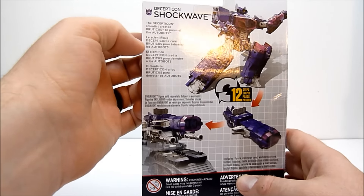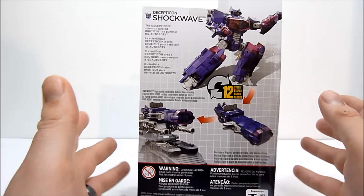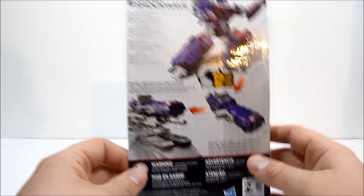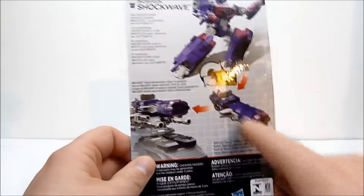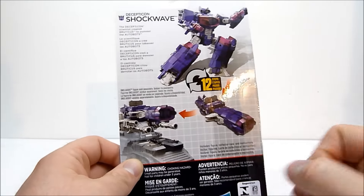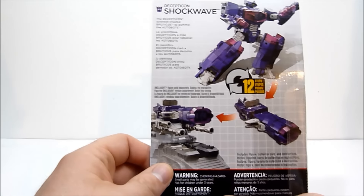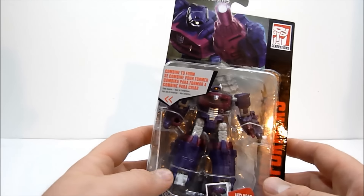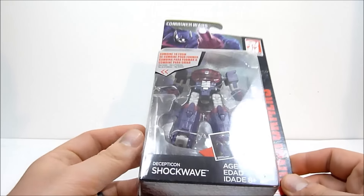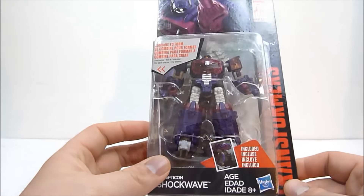Shockwave created Bruticus to pummel the Autobots. So rather than Starscream creating Bruticus in this timeline, it's actually Shockwave - which makes more sense really. You can also combine Shockwave in his vehicle or weapon mode to Onslaught, whom I don't have yet, but hopefully at some point I will. So far this looks like a pretty cool little version of Shockwave, so let's get him open and check him out.